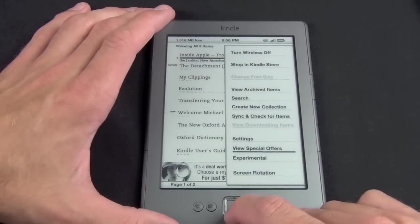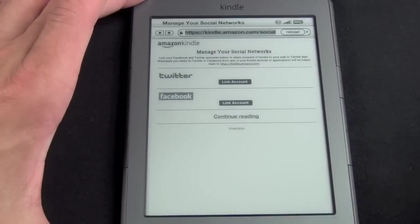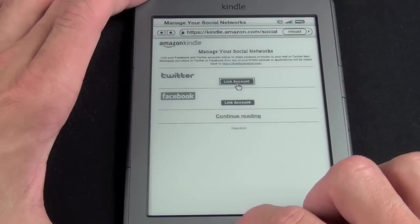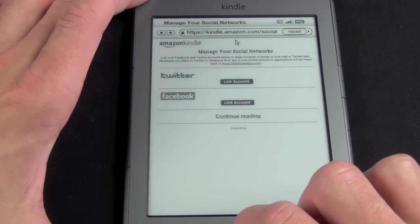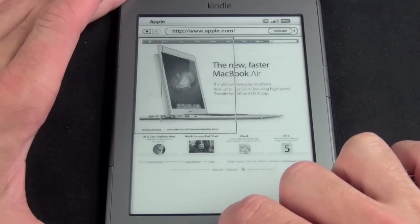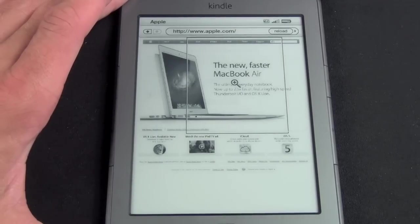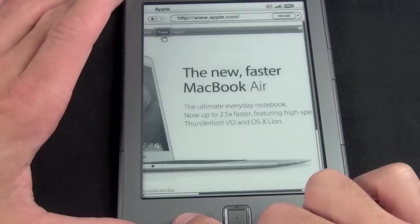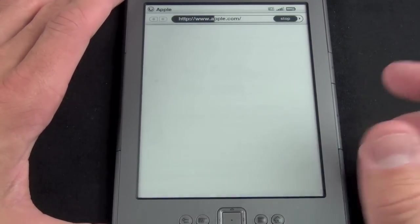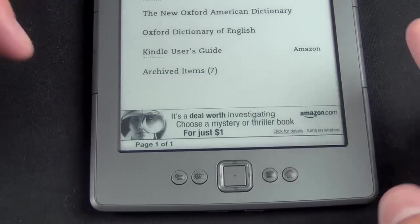Let's skip down to Experimental — this is where you can load the web browser. We have a web browser with an address bar, a back button, and a reload button. It's pretty rudimentary because you don't have a mouse or a touch screen, so you have to move a cursor around. Let's go to the Apple website. The page loads and there's a little viewing box we can move around as a magnifier — pressing OK zooms in on that section. Because this is the subsidized, cheapest Kindle, it does come with ads, so you'll see some ads posted on the home screen.